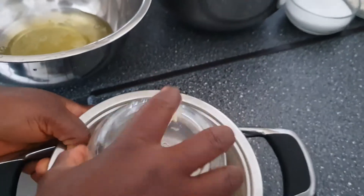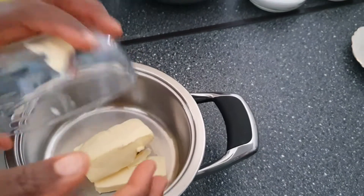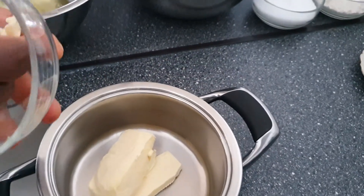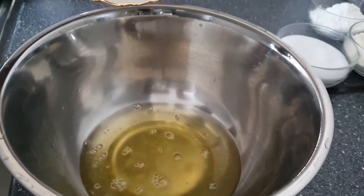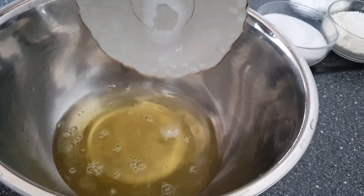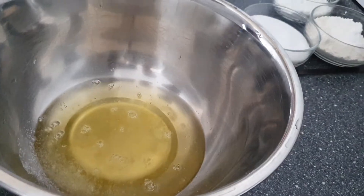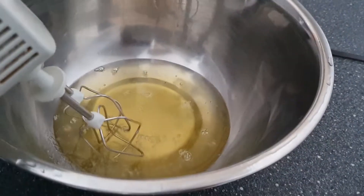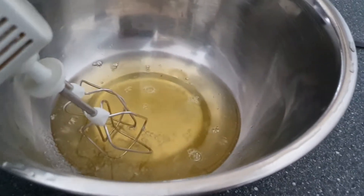Now I'm just going to put my butter into my pot and then give it to the fire to melt — just melt the butter. Now I'm going to beat my egg white. I will add my salt to it, and then I'm going to add 150 grams of my sugar to my egg white.